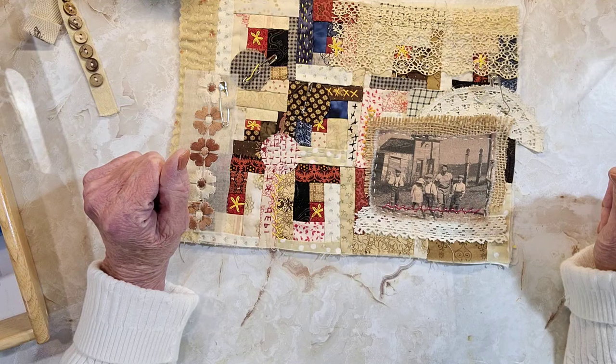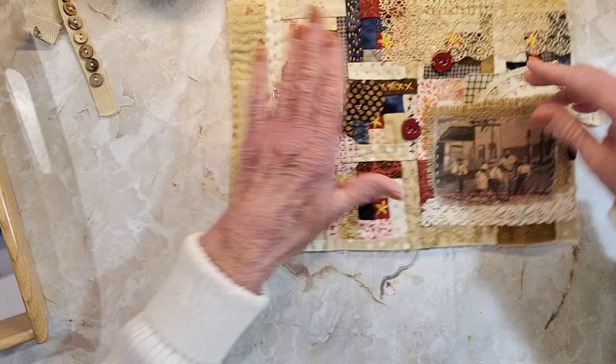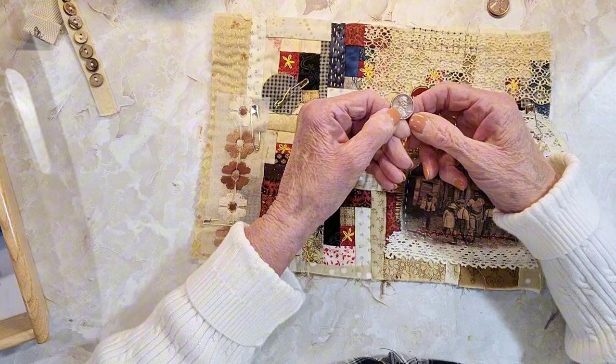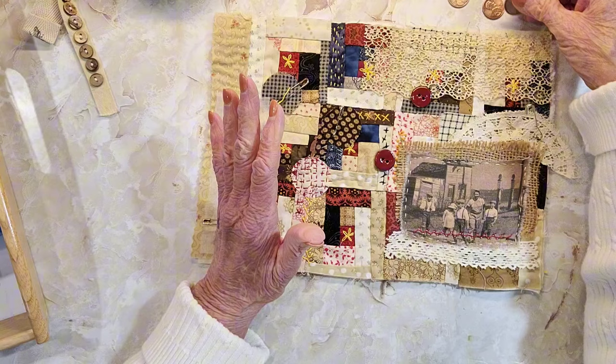I got some buttons and I'm going to add these in — I don't know where, not all of them. I also have some copper pennies and I was trying to find something that was old. This one's 1998, which is not that old, but this one is 1977, and this is 1975 which is almost 50 years. I thought the copper penny would be something that maybe relates to this lady here.